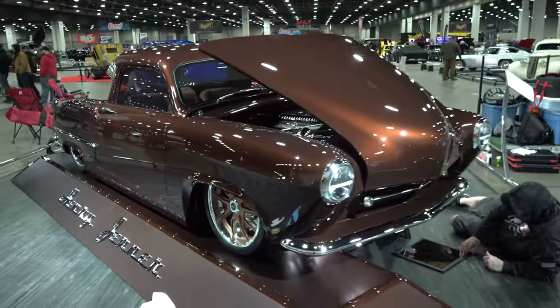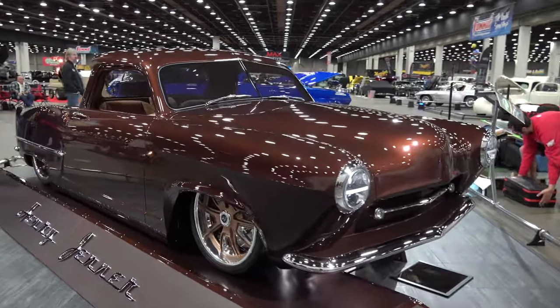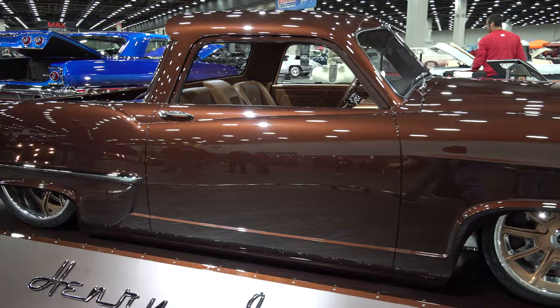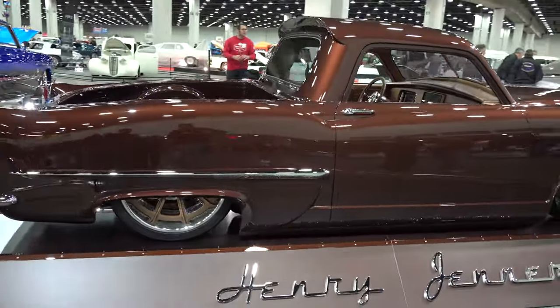We'll also have a '68 Camaro that was in the top three for Battle of the Builders at SEMA. For big shows, definitely Des Moines, Columbus, and probably most of the big ones - we'll be in Louisville too. I hope to see you out on the road, brother.